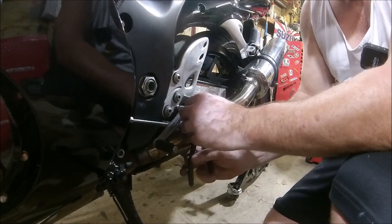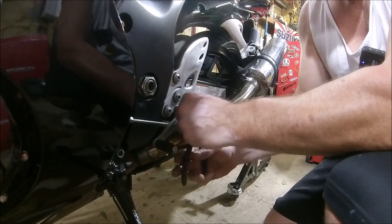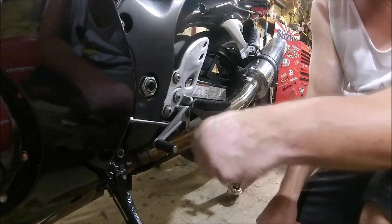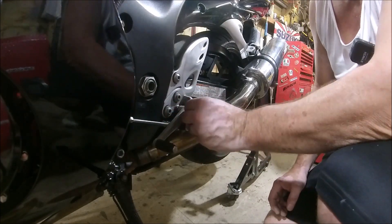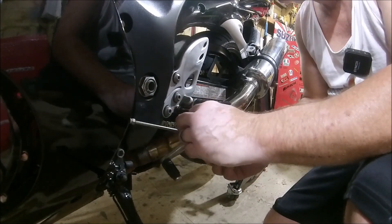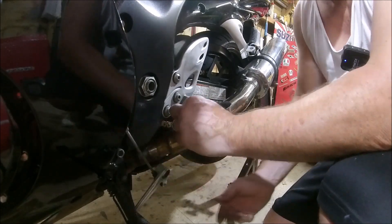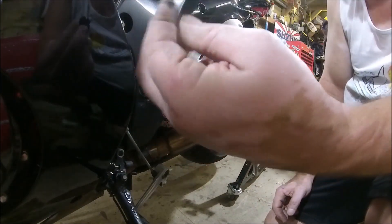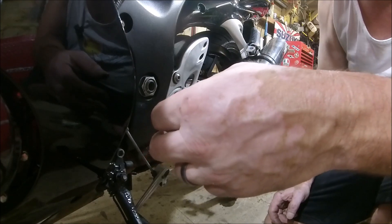If you can hear the noise in the background, that's the fan — it's bloody hot today. Oh, that is dry. That is dry. Skanky old grease. Right, something to clean that up with.